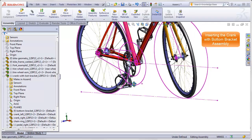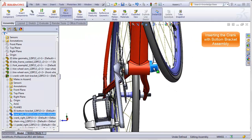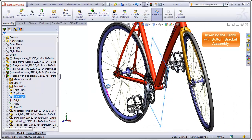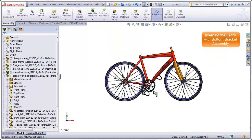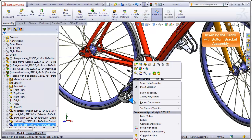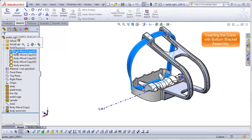Now we need to get the crank properly centered up and oriented with the front plane of the assembly. It turns out the crank's right plane is the plane that needs to be mated with the front plane of the assembly. Holding control, click on the right plane of the crank and the front plane of the assembly, hit mate, and that brings it in line. If you don't like having the foot straps in your crank assembly, you can open each pedal file — which includes straps and toe clips as separate bodies — and add a delete body feature to remove them.